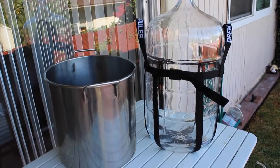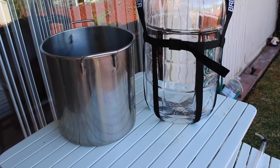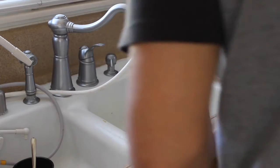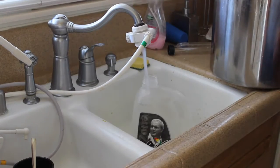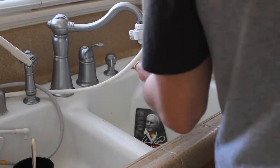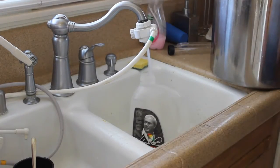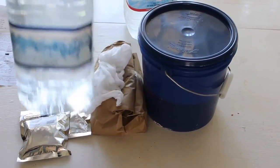Welcome back. In the last video we went into detail about what we needed to homebrew, and in this video we're going to start brewing. We need to heat up a kettle with four gallons of water. You can use anywhere from three to four gallons because we're just going to add more spring water at the end to make it an even five gallons.